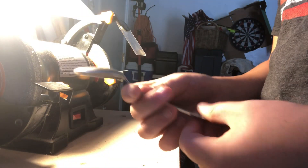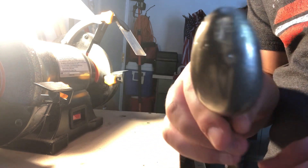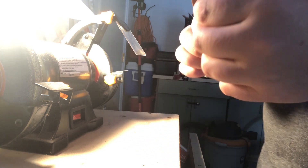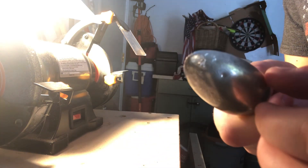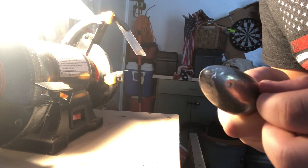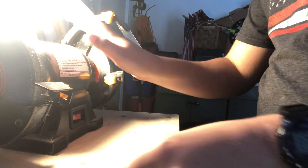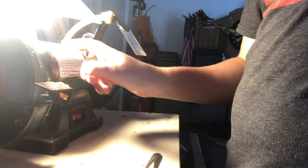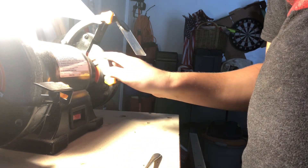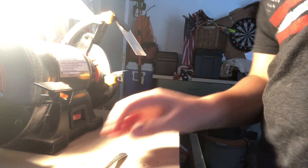Today we are going to fix a spoon that got caught in the garbage disposal. We're going to be using a bench grinder — specifically the finer side, because this is a silver spoon.